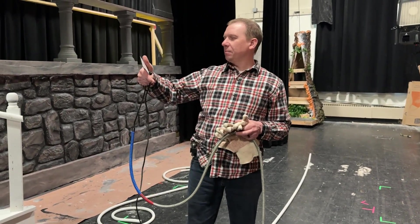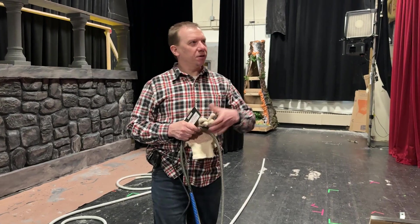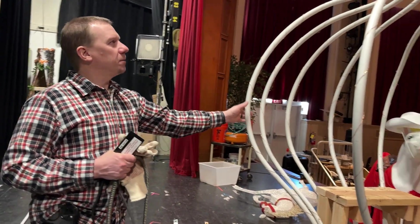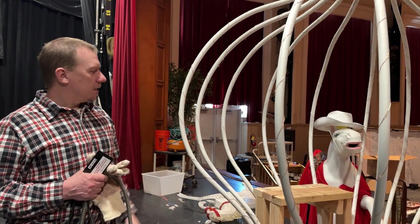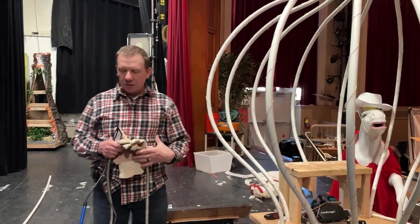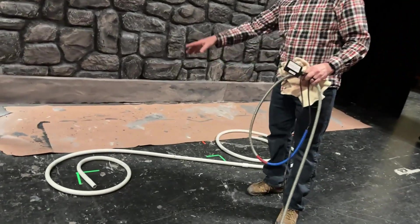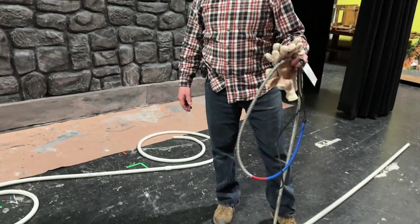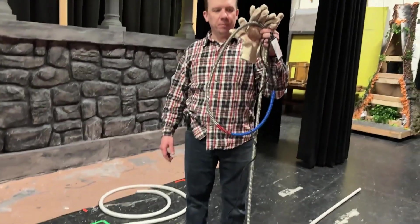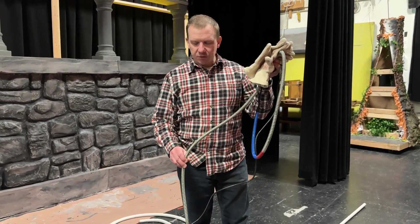We discovered the PVC pipe Bendit — that's the brand — and we're using that to, as you can see over here, bend the PVC pipe into the shape of a pumpkin that we created here. We are also currently bending some wheels — some twisted pipe on the ground here to represent the wheels of a carriage. We have some straight pipe on the ground here, we have the PVC pipe Bendit, and we're going to insert this hot cable inside of the pipe.